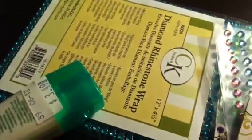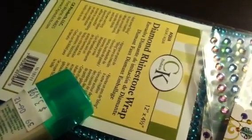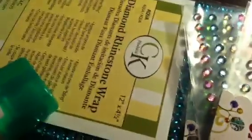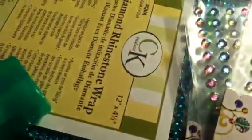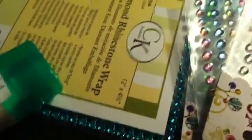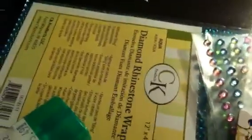Hi everyone, this is Bethany, Be a Crafty Girl, and this is my Girl Talk series — Crafty Friday video number three. I had asked in my previous video if anyone had any ideas what I should do for my crafty talk video, so this is going to be like subscriber comments answered.